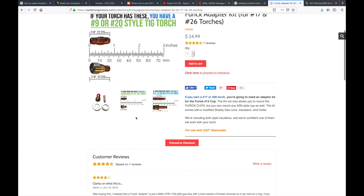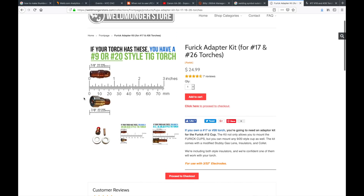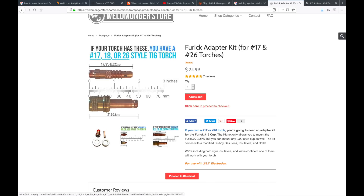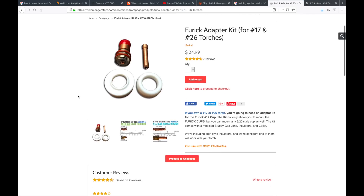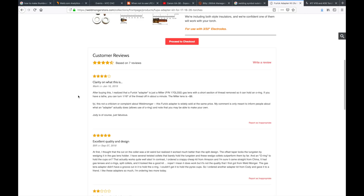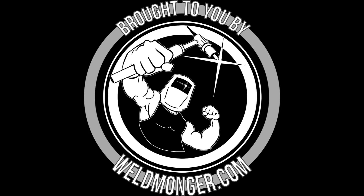There are little infographic guides there: if your torch has short collet bodies about 7/8 inch long, you have a 9 or 20 style torch. The longer ones closer to two inches mean you have a 17, 18, or 26 style, and you will need the adapter kit to make this cup work. Again, that's weldmonger.com — that's my online store and how I support these videos. Thanks for watching.